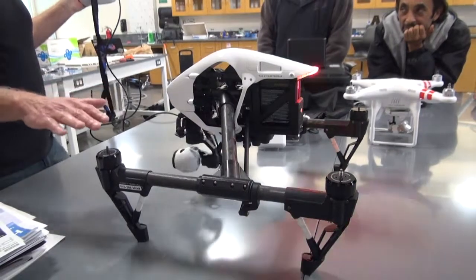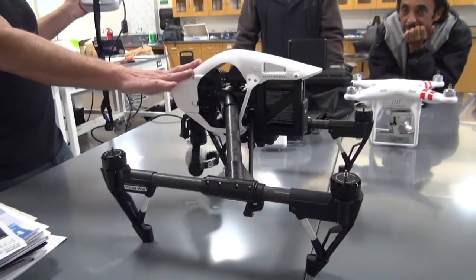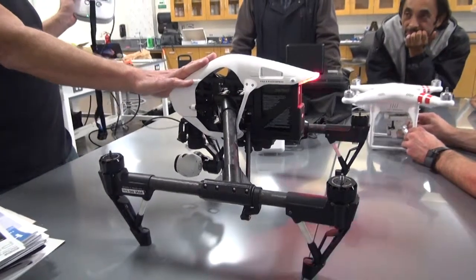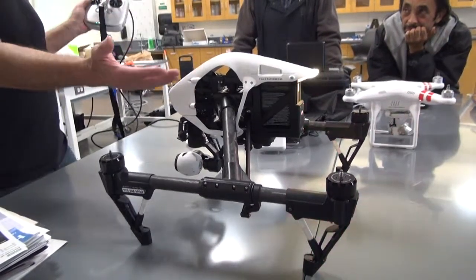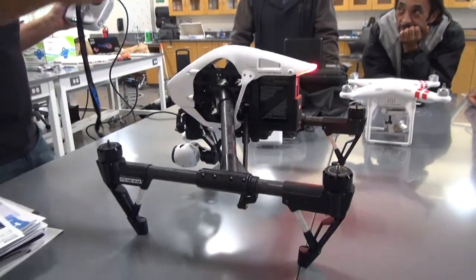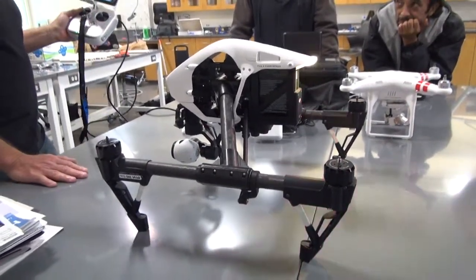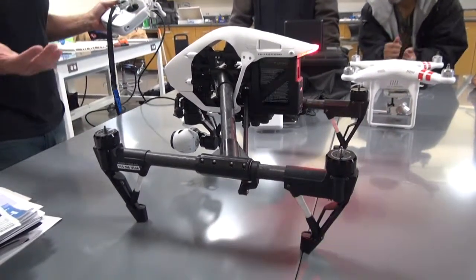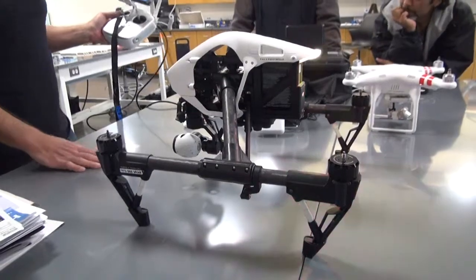Prior to this — for demonstration purposes, obviously I'm not putting props on inside — but prior to turning it on, I would have it on the ground, I'd have props on it, and I'd be away from it. And then if this is your first time flying it, you're going to calibrate the compass.